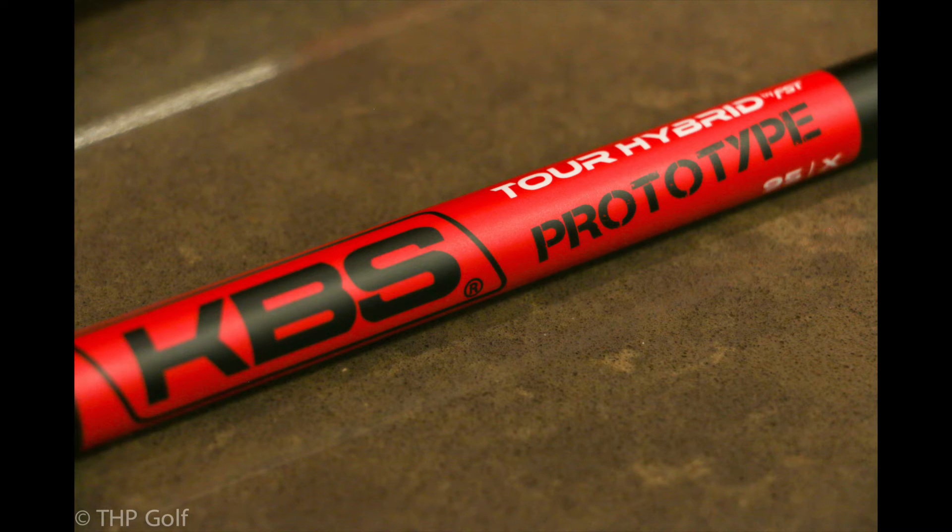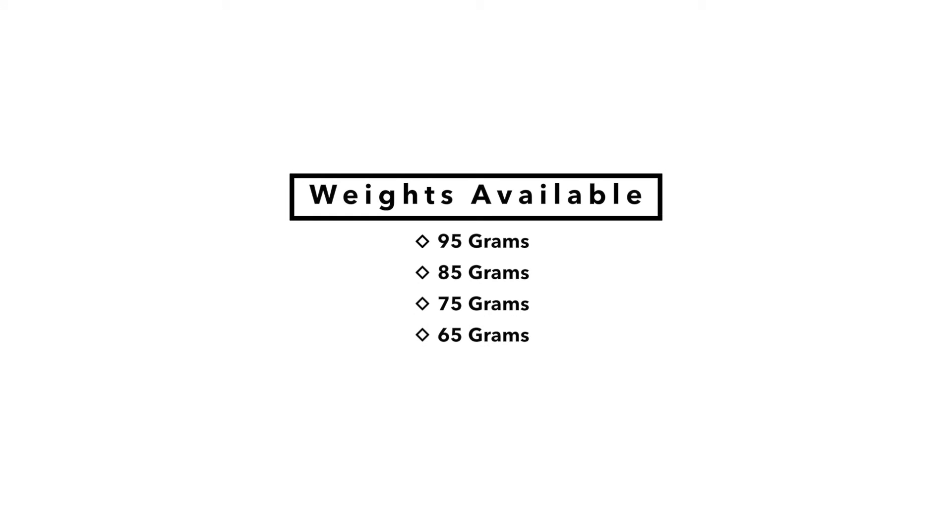The family of the KBS hybrid are 95, 85, 75, and 65 gram shafts. They all will have an X, an S-plus, an S, and R flex at this time. Each of these shafts are designed specifically for the weight and the flex that they are designated.